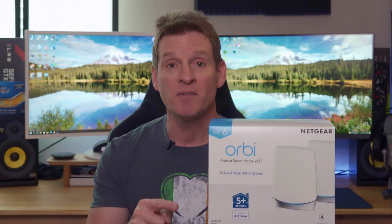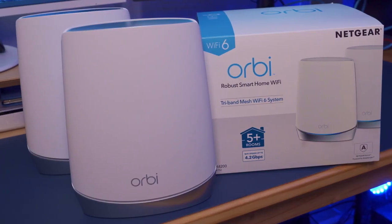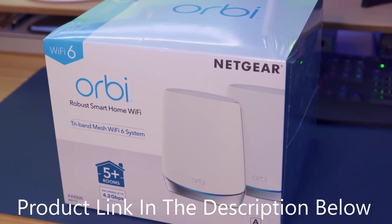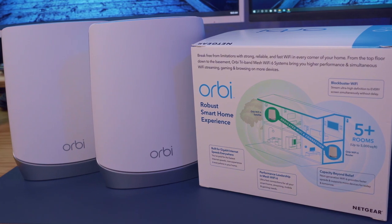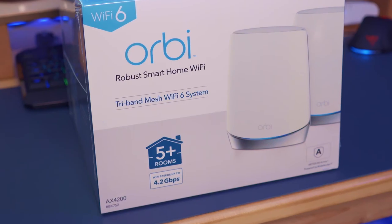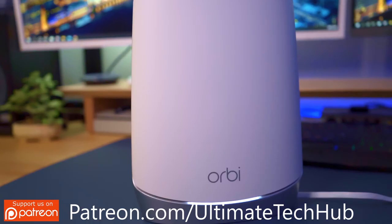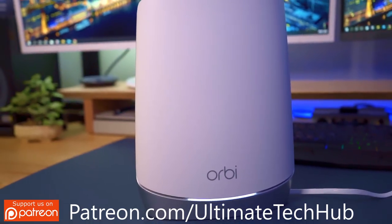This mesh Wi-Fi system can cover up to five-plus rooms and has speeds up to 4.2 gigabits per second. This system comes with one router and one satellite. It's an essential whole-home Wi-Fi solution — it can cover up to 5,000 square feet with fast, reliable Wi-Fi with speeds up to 4.2 gigabits per second for over 40 devices.